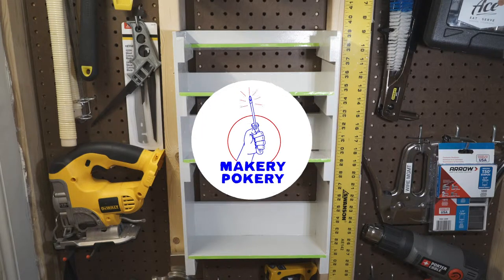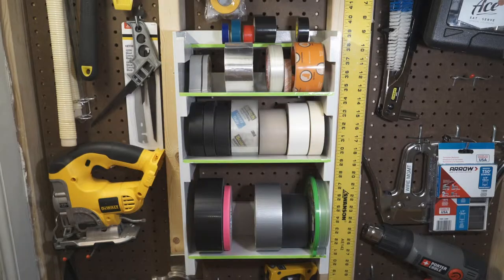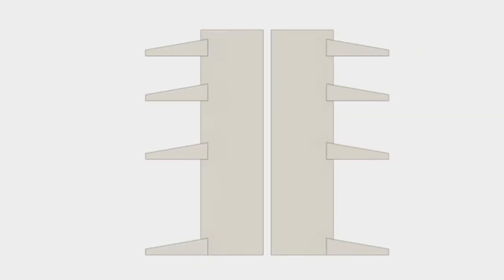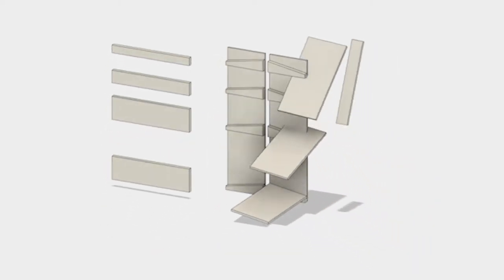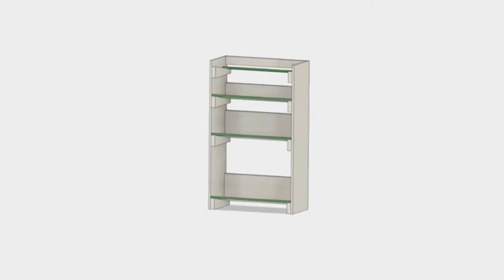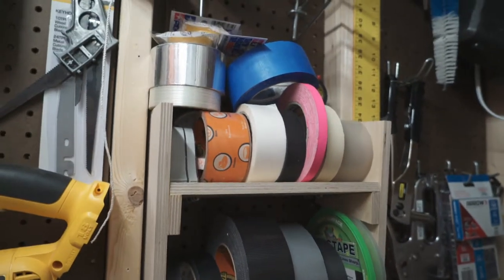Welcome to Makery Pokery. Today we're going to make this super simple storage rack for tape. This project couldn't be any simpler — we're going to make two sides, eight wedges, four shelves, four backs, put it all together and there you go. I made one of these a few years ago and it served me well, but it's full and a mess so I need a bigger one.